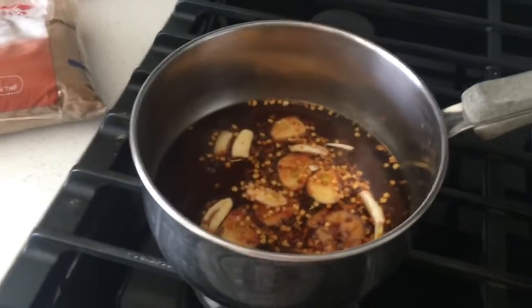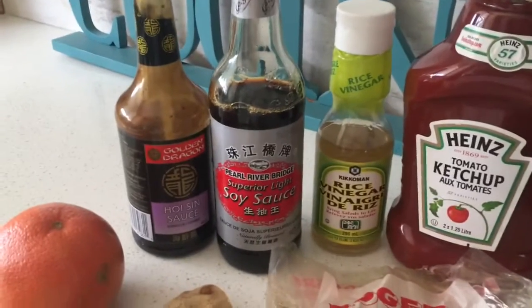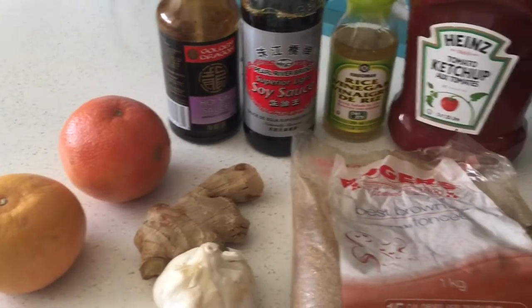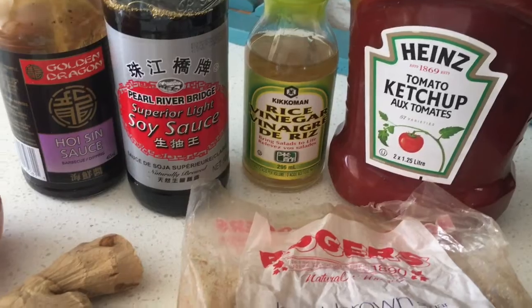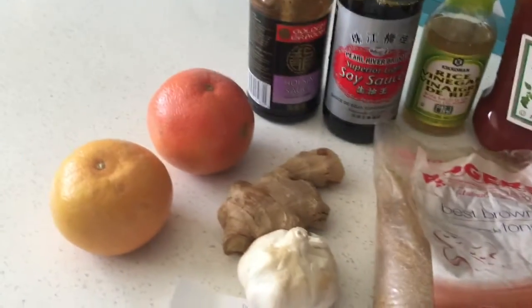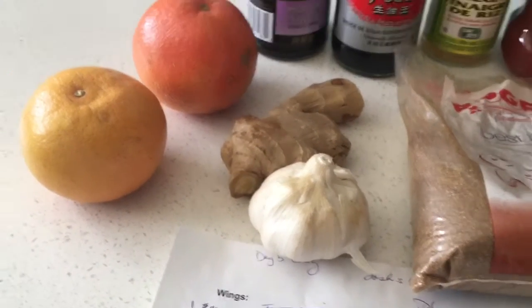I'm only going to be making 12 wings with this teriyaki sauce, so I just cut the recipe in half. I actually used half a cup of soya sauce, half a cup of grapefruit juice, one and a half tablespoons of hoisin sauce, one and a half tablespoons of rice vinegar, and I did squash up a two-inch piece of fresh ginger and two and a half cloves of garlic.